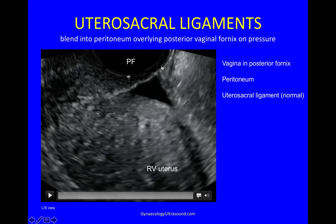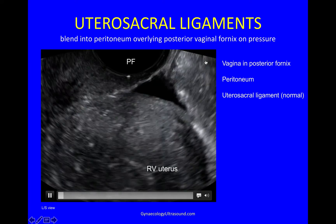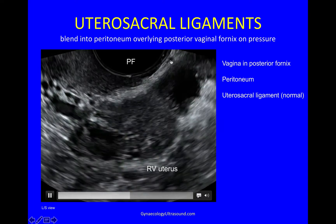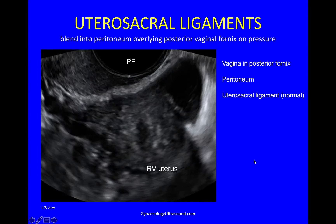This is a transvaginal longitudinal view. This is the posterior fornix — the cervix is up there and the uterus is retroverted. Here you can see just a little bit of normal fluid in the pouch of Douglas. This dark area is the posterior vaginal wall, and the white is the peritoneum overlying it. I'm going to show you a utero-sacral ligament which will come into view here, and when I press slightly harder, it will blend with the peritoneum. There is the utero-sacral ligament. I'm now pressing slightly harder and you can see how it blends into the peritoneum.